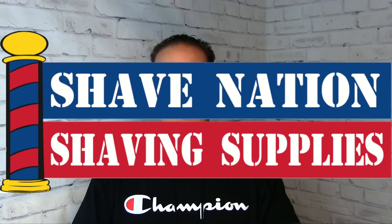I hope you enjoyed the video — thank you very much for watching. Visit ShaveNation.com for all your shaving supplies. I'm Geofatboy — have a great shave, have a great day!